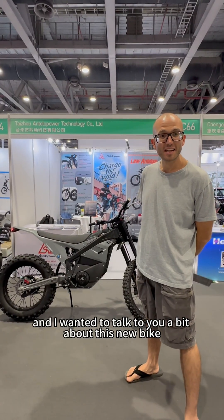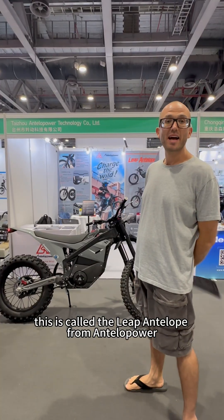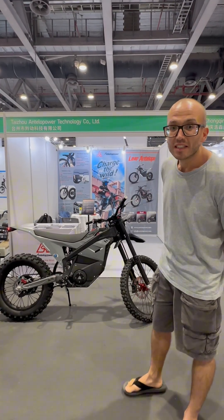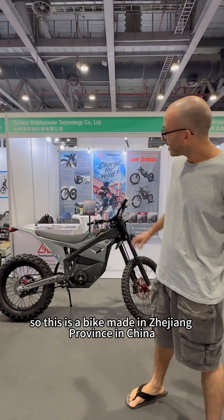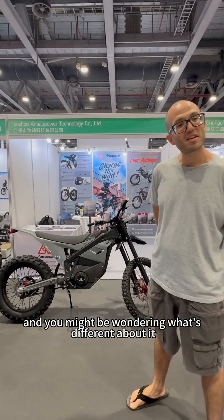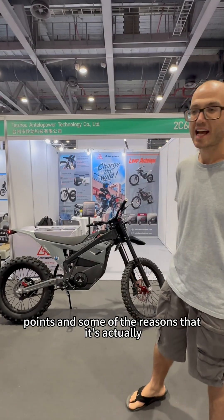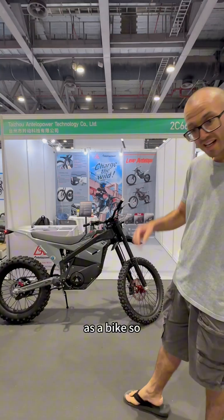Hi guys, my name is Harry and I wanted to talk to you a bit about this new bike here. This is called the Leek Antelope from Antelope Power. This is a bike made in Jijian province, China. And you might be wondering what's different about it, so I want to take you through some of the unique selling things and some of the reasons that it's actually quite special as a bike.